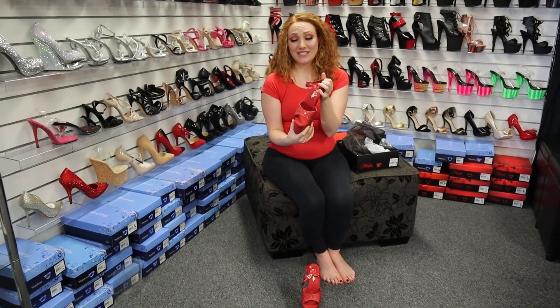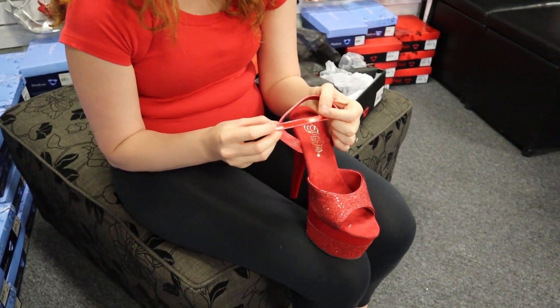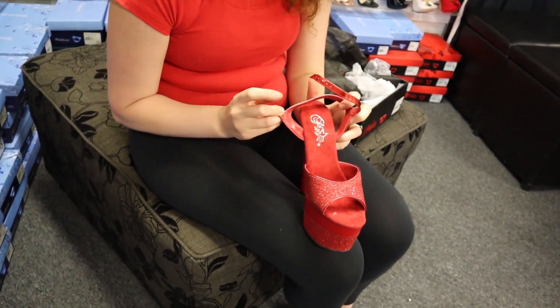Another part that I really love about these shoes is here on the ankle strap — it's almost a shining, holographic, satin-kind-of red. It's really, really pretty. It's different to the rest of the shoe, which makes it really interesting as well.